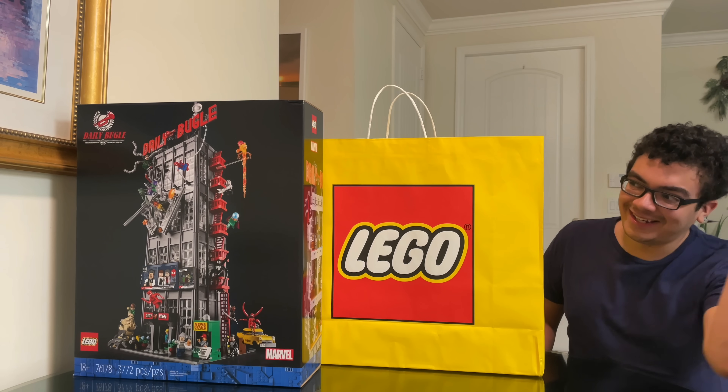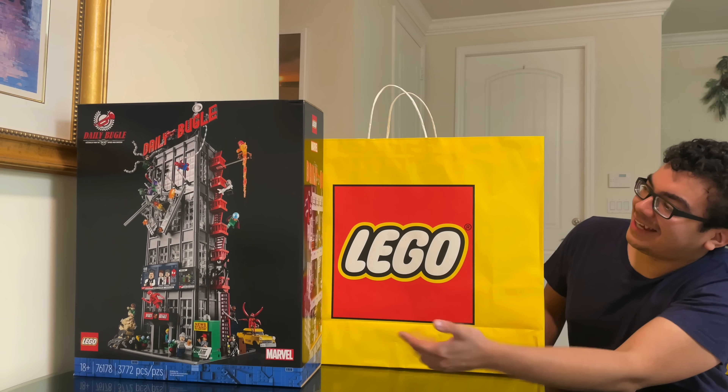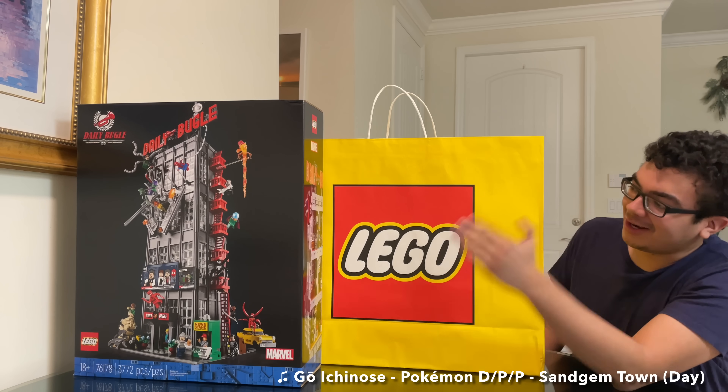Hello, Just2Good here, and it was Daily Bugle Day today. I've been wanting to build this.